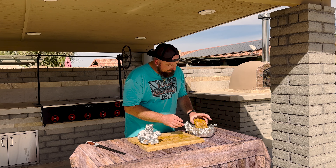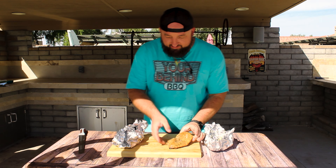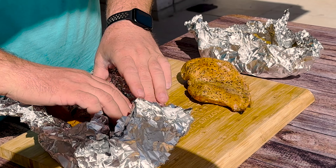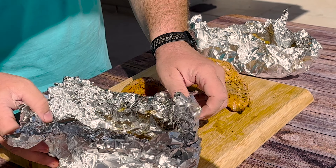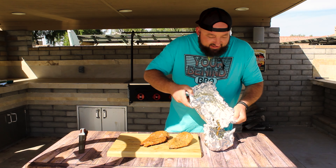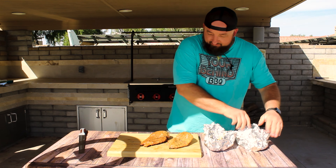Look at that — damn, that looks good. Most importantly, do not forget your delicious and wonderful butter that we wrapped everything in.